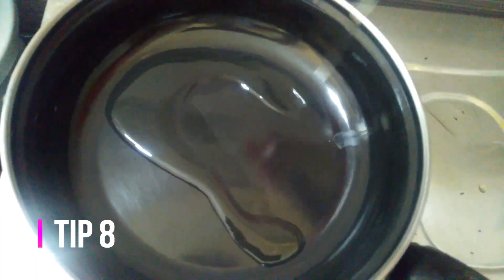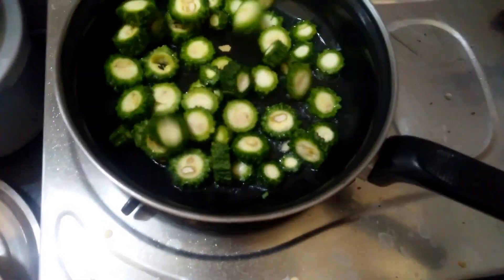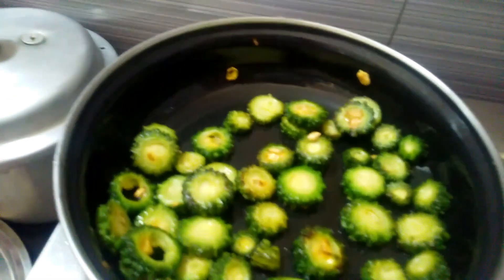This is a bag made of thin paper. You can easily put the cup into the bag. In a pan, put two spoons of it. You can use it in the pan.